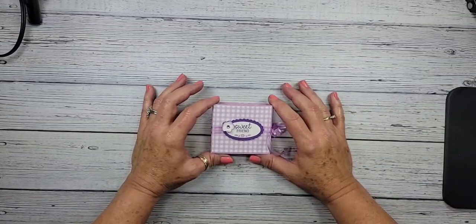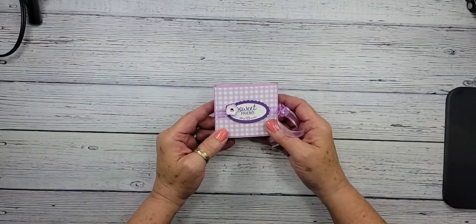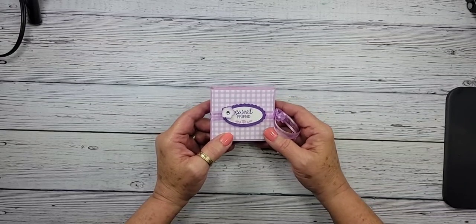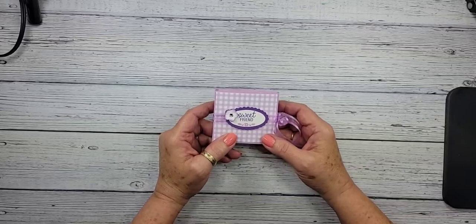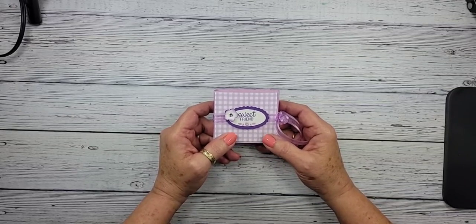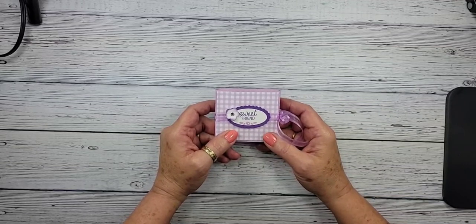I want to show you this cute little treat box. This is something I included as the pillow gift in my paper share this year — just too cute not to share with you. I will say it was not my idea; I cased it from fellow demonstrator Connie Stewart, but I just fell in love with this.